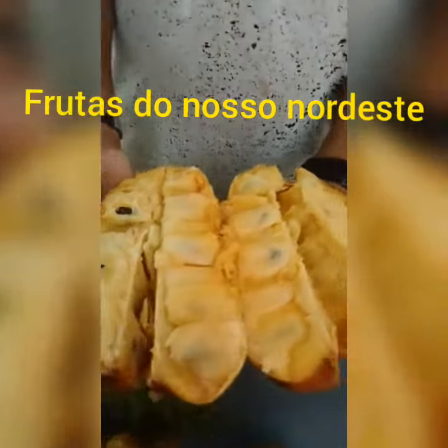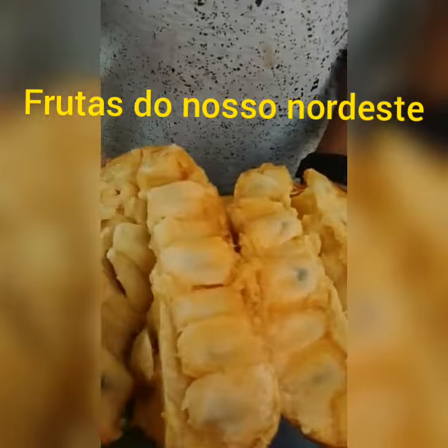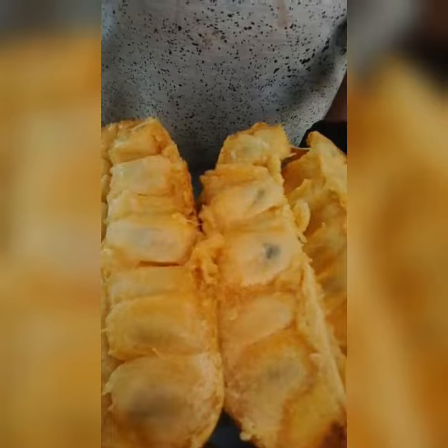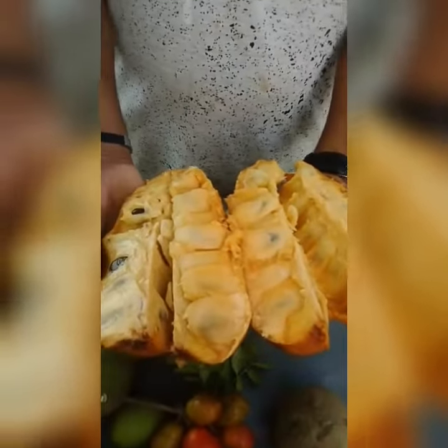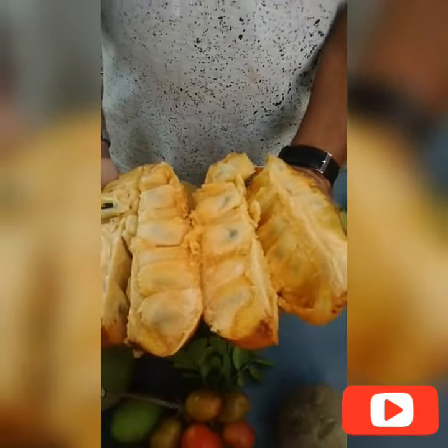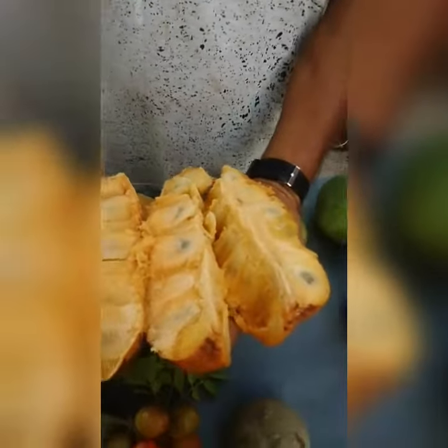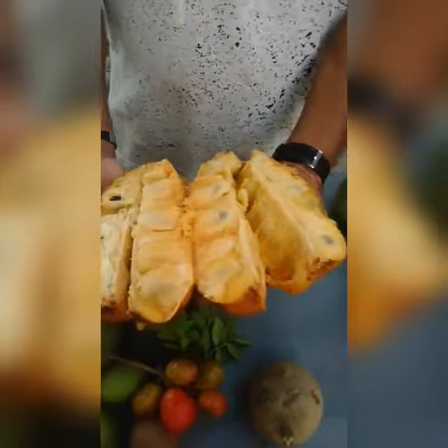This is a haratikin liso. Look at this. It's very identical to the api, the jaca. It's very nice and delicious. It's a good one. It's delicious, it's very delicious.